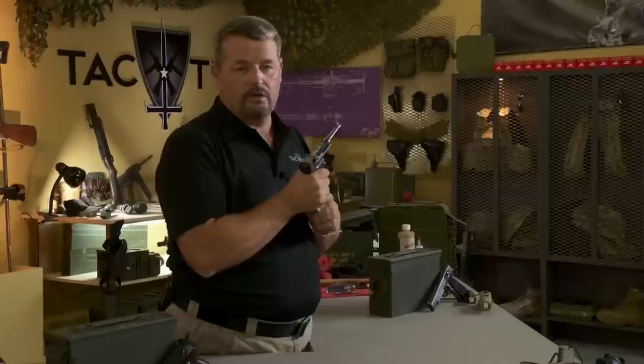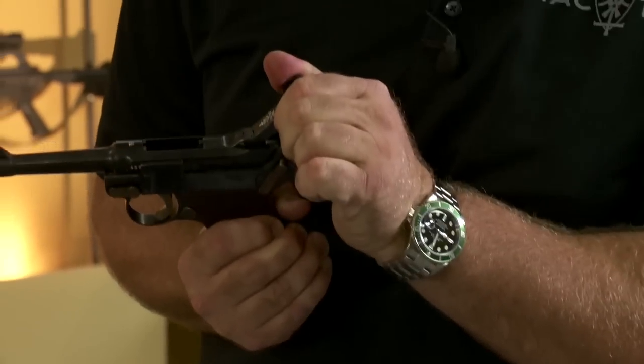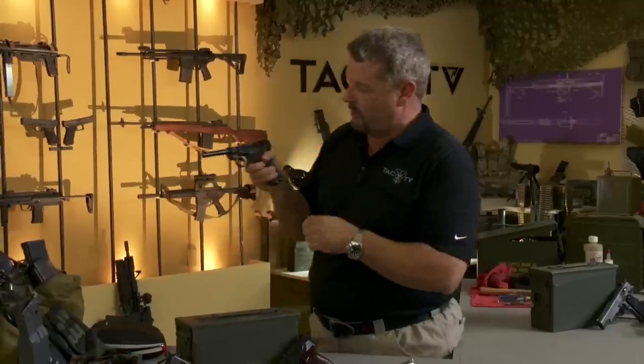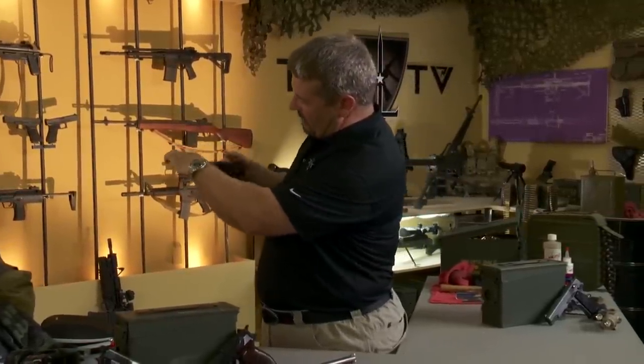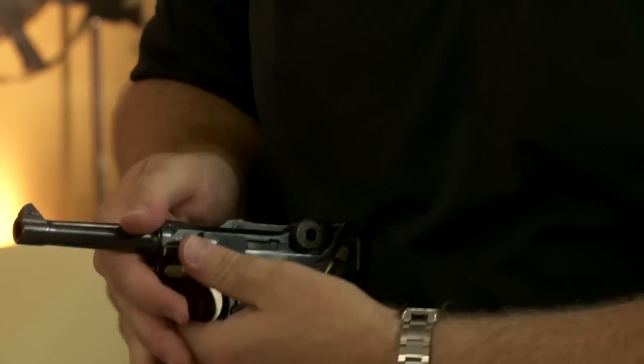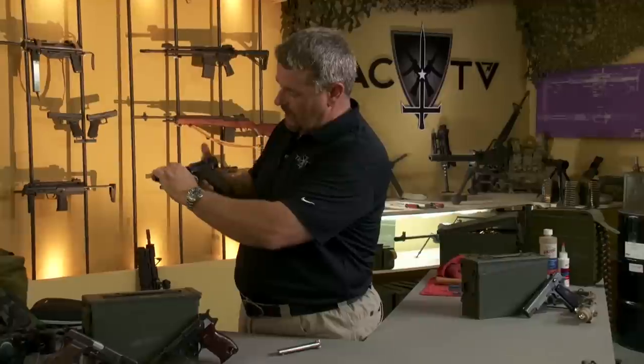Let me show you how to break it down. First thing, obviously, magazine out. The magazine release is on the side, so it comes out the bottom. Visually inspect the chamber and make sure the weapon is clear. You have a disassembly lever up here — you've got to pull it down slightly like that. Then pull the barrel mechanism and toggle mechanism back, and the side plate comes off.